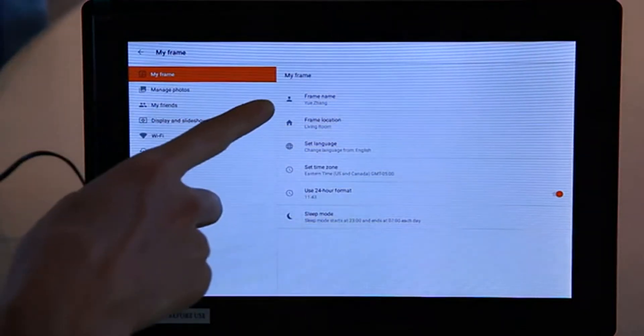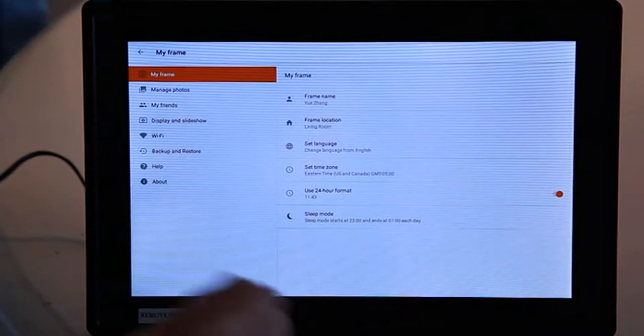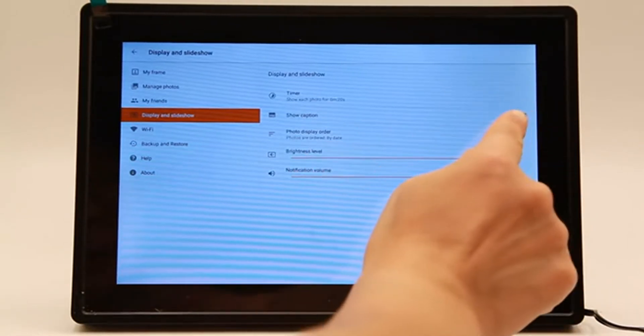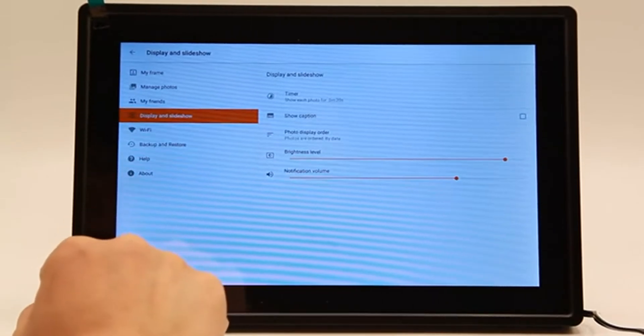So you can edit your name, your frame location, your language, your time zone. Let's go to display and slide show and show caption. You can turn it off, and photo display order — I have it set to by date. I connected it to the Wi-Fi so now we're ready to get started.